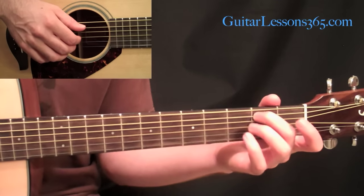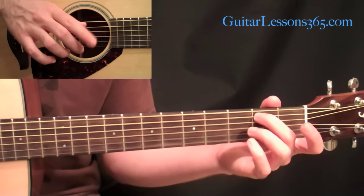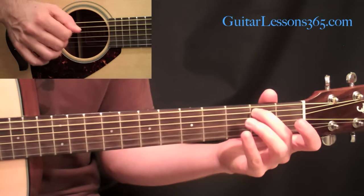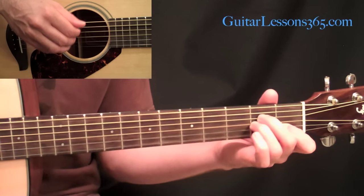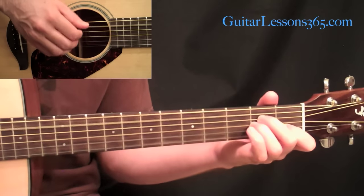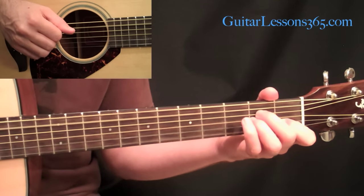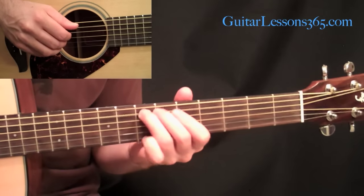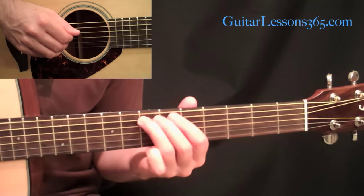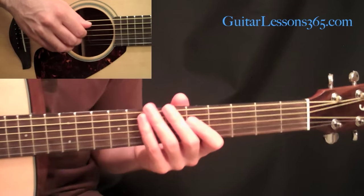Then come down to the second fret on the fifth string. You're going to use your thumb to pick that fifth string, and the first and second fingers pick the second and third strings open. Then come to an A minor chord and pick the four middle strings with each one of those four fingers — thumb, first, second, third. Hit it twice. Then we go open A, open fifth string, slide seven to eight, and come back down to seven. That's our little figure to start this pattern over.